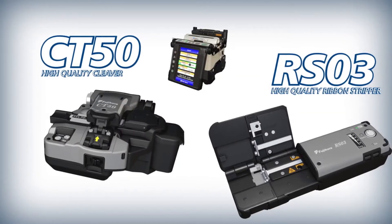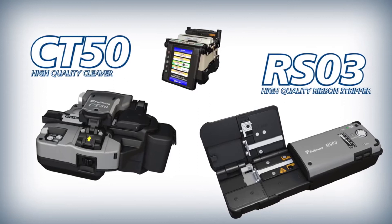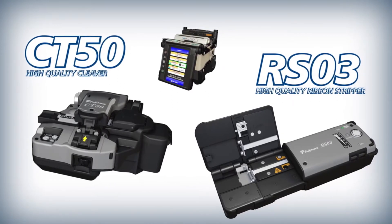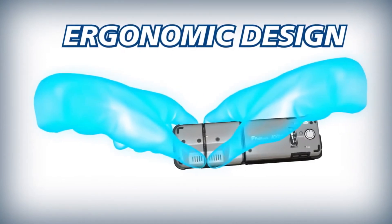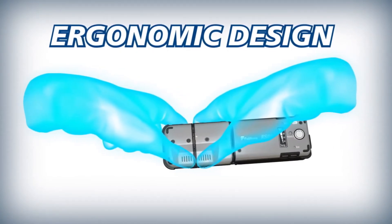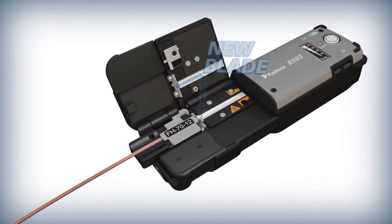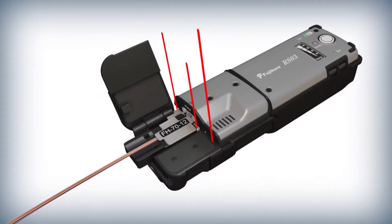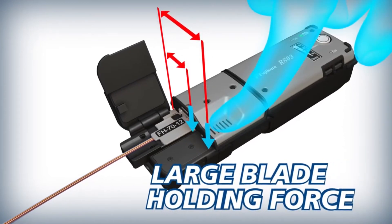Combining the 70R Plus with the CT50 Cleaver and RS03 Ribbon Stripper makes ribbon preparation quick and easy. The RS03 is ergonomically designed to make stripping effortless, with the pressure point further away from the blade so that simple leverage greatly increases the blade's holding force and reduces the finger pressure required for a quality strip.